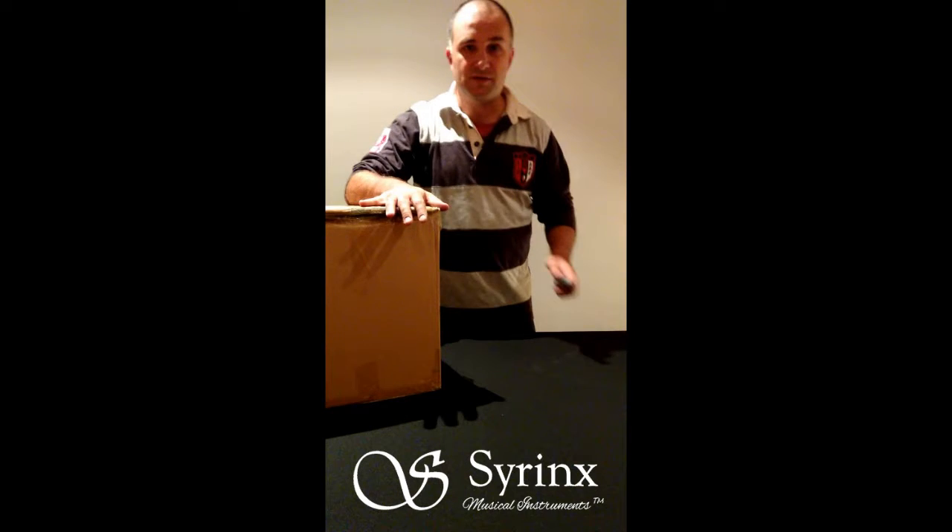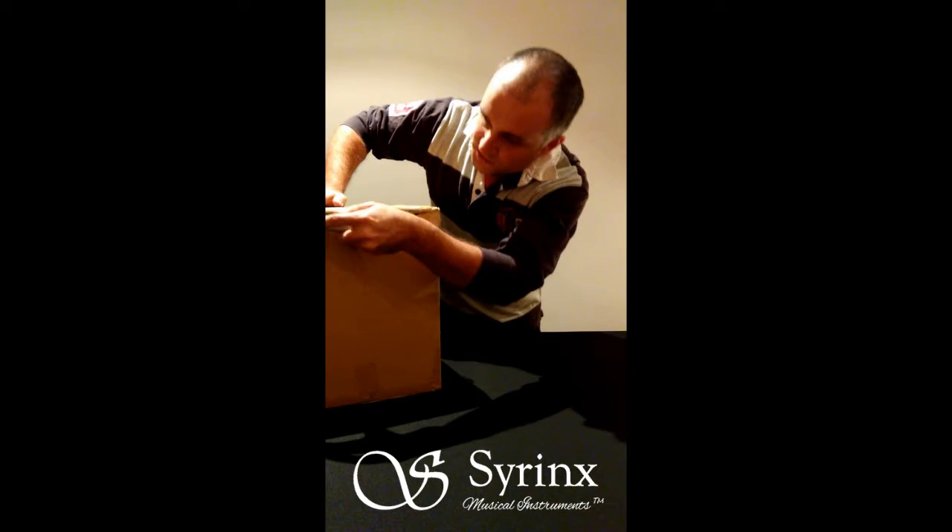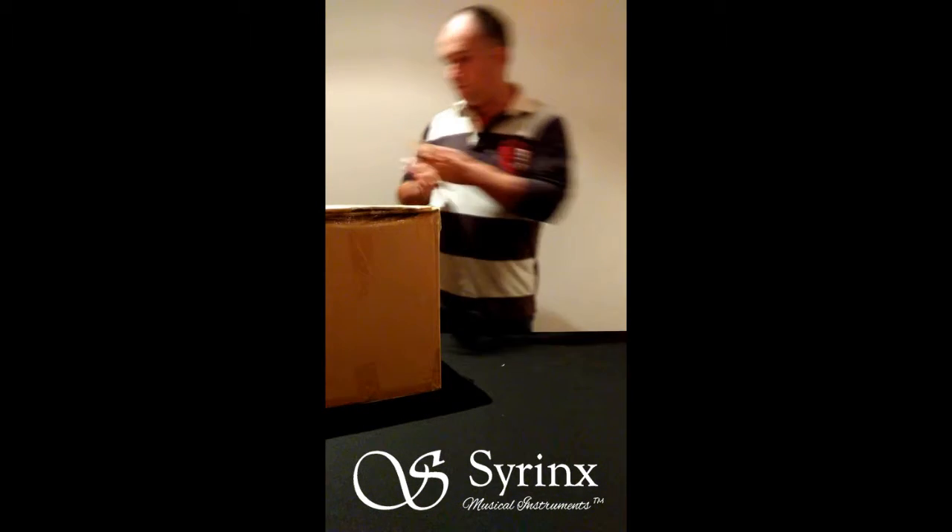So let's take a look into this lovely cardboard box, which is still fully sealed.